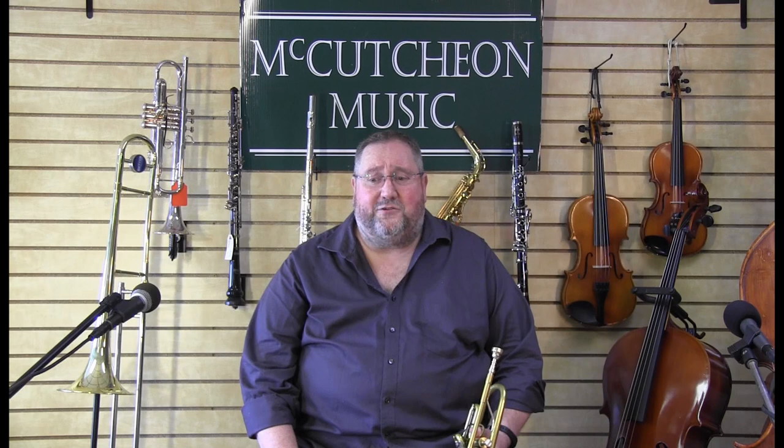Did you guess what piece that was? Just in case you didn't get it, that was Hedwig's Theme from Harry Potter — though I think everybody probably got that. The next piece I'm going to play, just another little short clip, is from Pirates of the Caribbean. Most of you will probably get it, but just in case, it's The Medallion Calls from Pirates of the Caribbean.